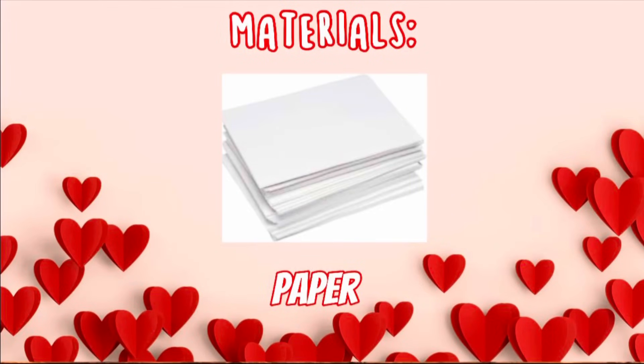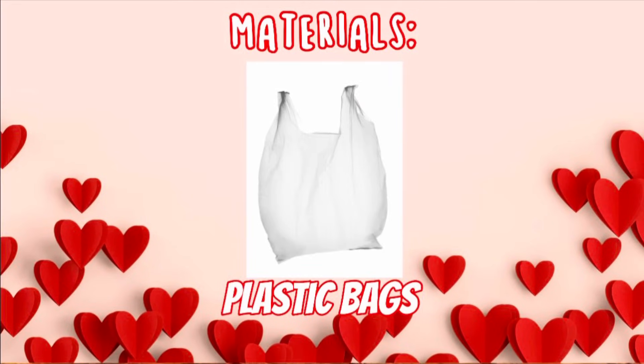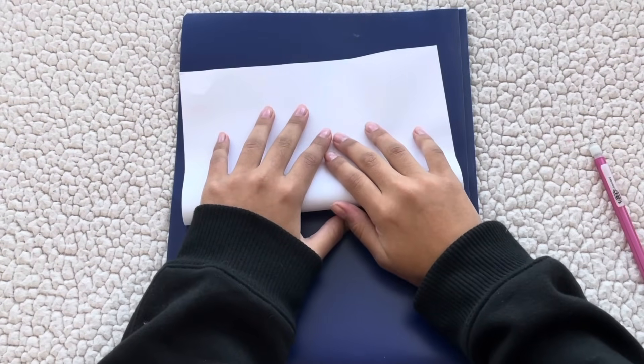The materials you'll need are paper, a pencil, scissors, clear tape, markers, and plastic bags. The first thing we're going to do is fold our piece of paper in half, because we're going to be using both sides.